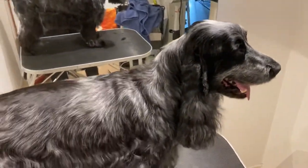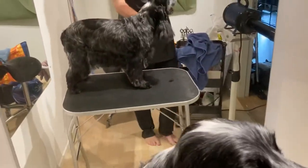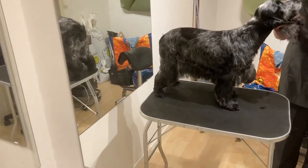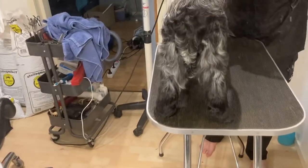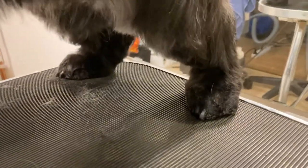Hello again. I promised you the finished result and you can see here in the mirror — this is more what a Cocker should look like. You can also see the hindquarters and the hocks, and the feet should be nice and neat. You should be able to see the nails.